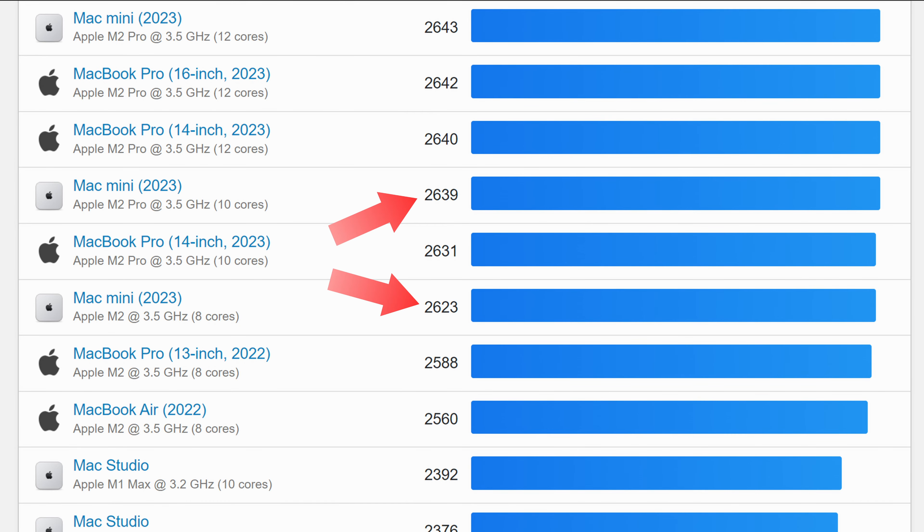Geekbench shows about a 25% increase in multi-core performance for the M2 Pro, though the actual benefit depends on what applications you're using. For single-core performance, the benchmark scores are the same whether on the M2 or M2 Pro.